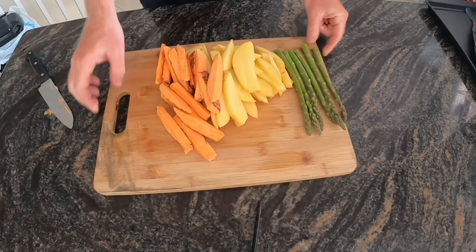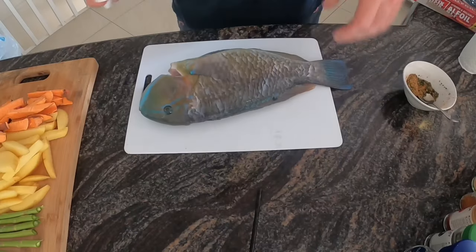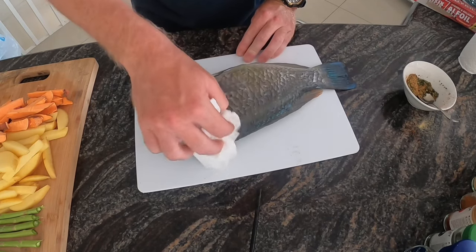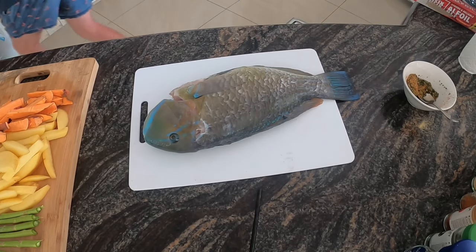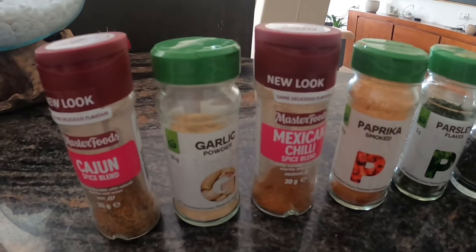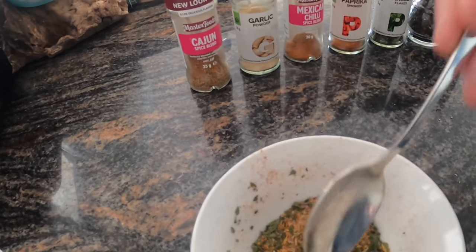Alright, there's our chips and asparagus all ready to rock and roll. Let's make sure I get all that slime off — that's all you need to do. So what I've now done is I've mixed salt, pepper, parsley, paprika, Mexican chili spice blend, garlic powder and Cajun spice blend. I've just mixed that into this little bowl here and that's what I'm going to be putting on the fish.